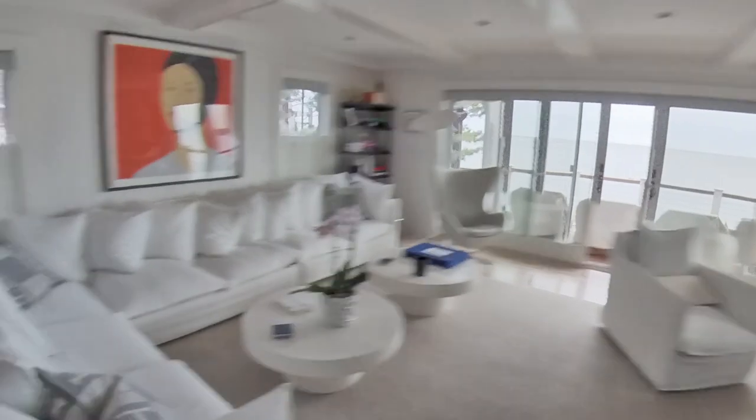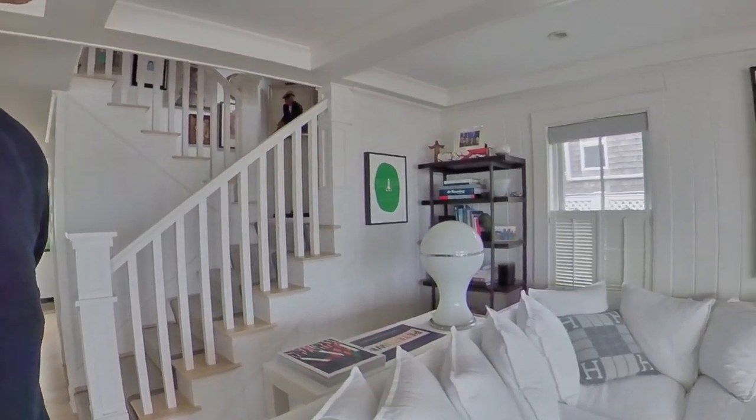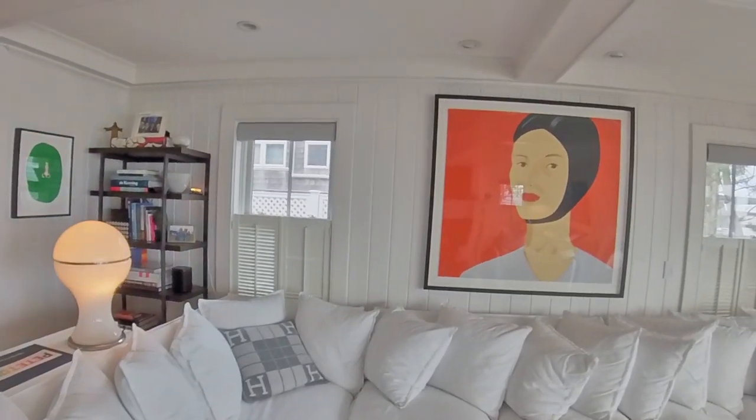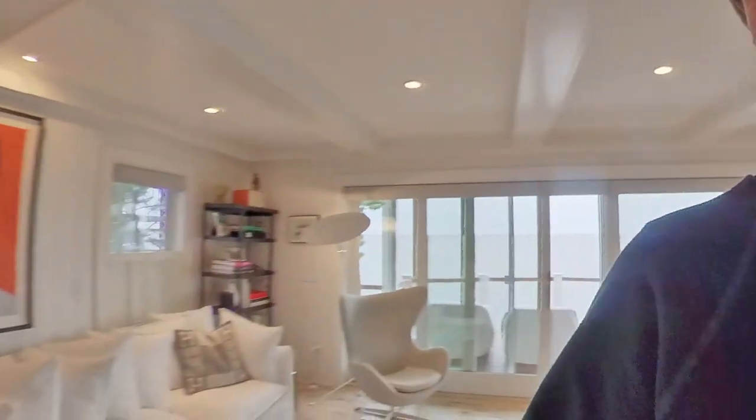So a basic command would be something like, okay Josh, turn on the lights. Josh is voice casting through my Sonos speaker, so it sounds great. It knows it's in the living room, so we've got the lights on in this room.